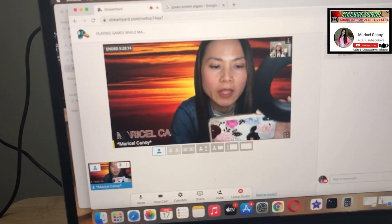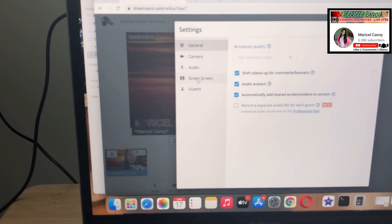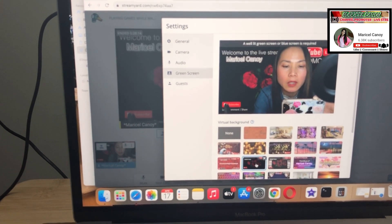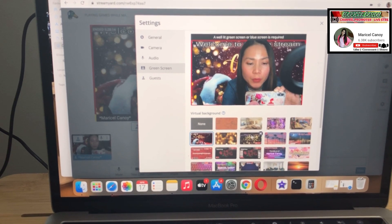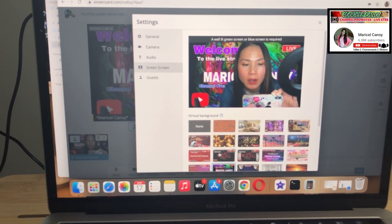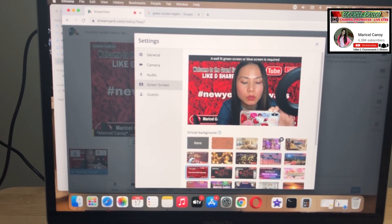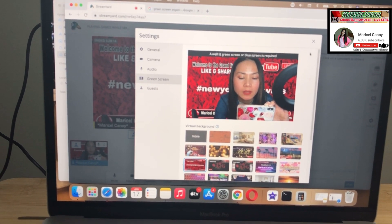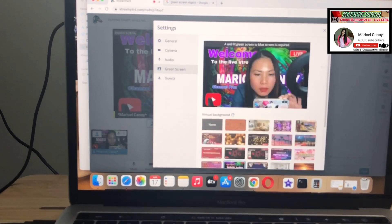So that's it — you can choose a lot of backgrounds. You go to the setup, the green screen, and you can use any of them. This is really great, guys. It gives you an idea of how to be more creative and level up the quality of your live streaming. This one is my favorite so far because of the very colorful background. This one I use when I have giveaways. It's a very simple way to level up your live streaming — you can really do a lot with it.